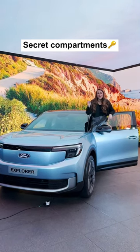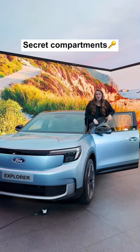The Ford Explorer is packed full of secret, hidden storage compartments. Let me show you them all.